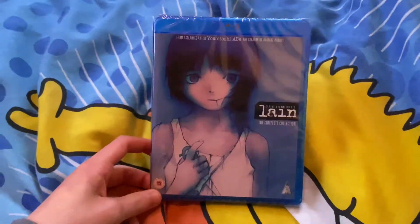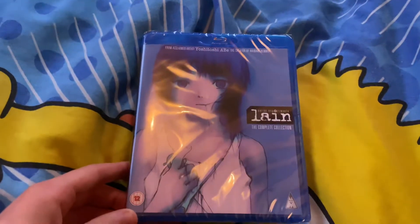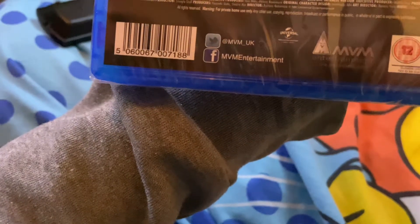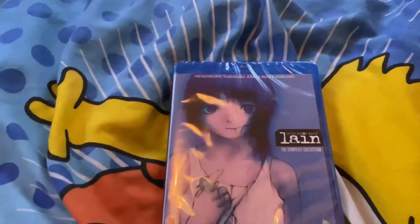Anyway, hey everyone, the Flying Halucha here, and today we're gonna be doing a review. This is from — I'm trying to read it — the art director is Masaru Sato, or Sato Masaru, whatever. This is the standard Blu-ray edition.